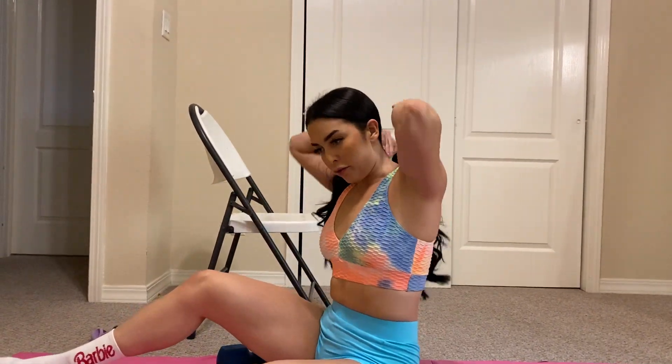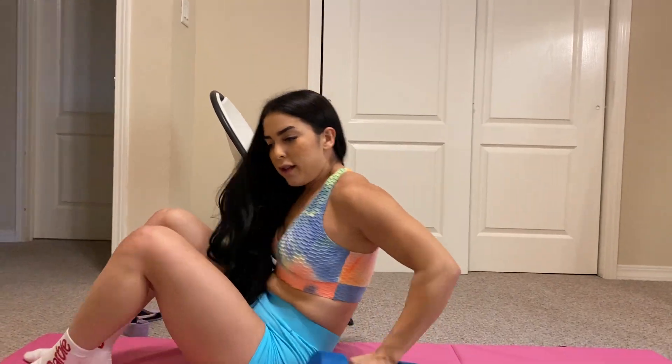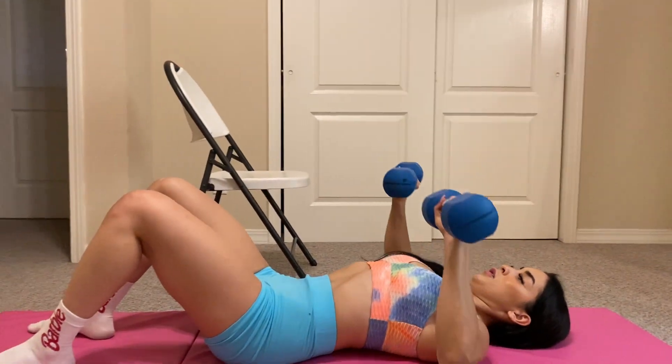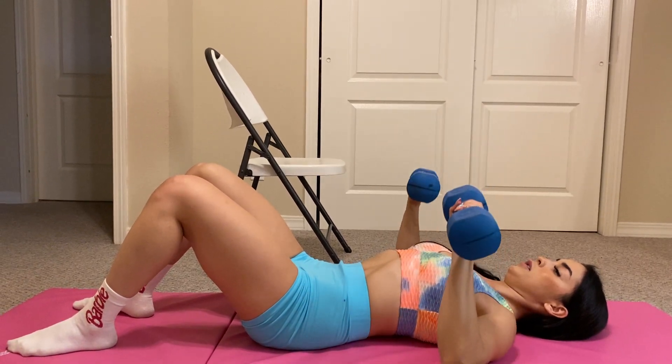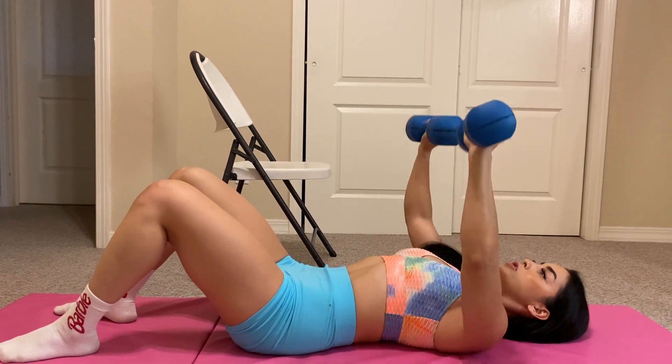Here's some dumbbell work for your chest and I'll show you some other movements after that. Dumbbell laying chest press — you're gonna come down and back up. Don't let your arms collapse in like this, guys. So we have that version.